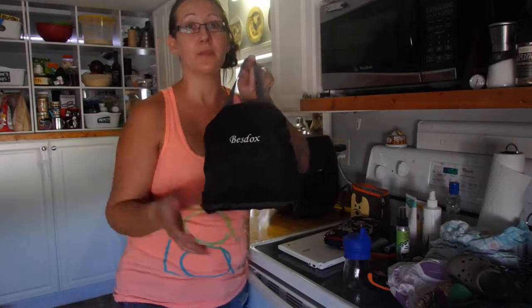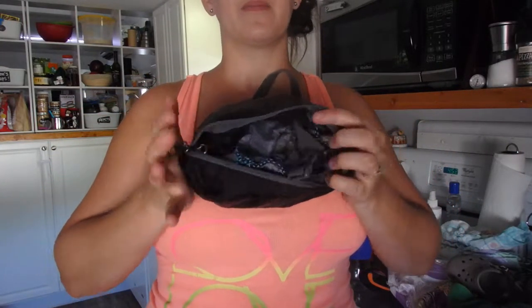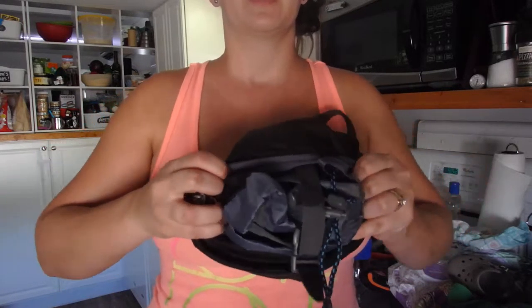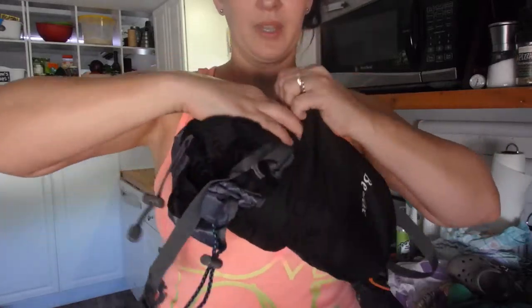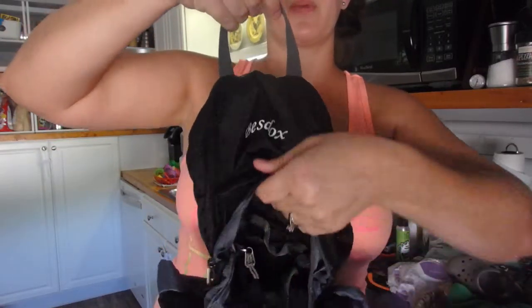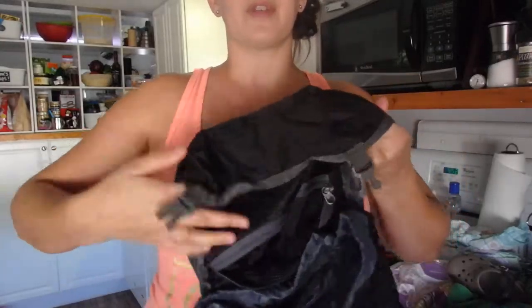So we have this here and on the bottom there's a zipper. We're going to unzip this and all the stuff inside is the actual backpack itself. You can start pushing it out this way or just reach in and grab it and start pulling it out — you're not going to hurt it. Here's the part with the handles. Put your hand in it and just flip it inside out, and what this does is it makes the cover for your backpack.